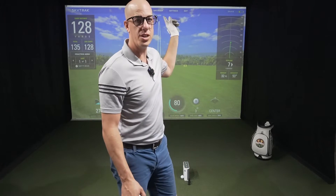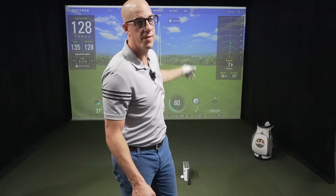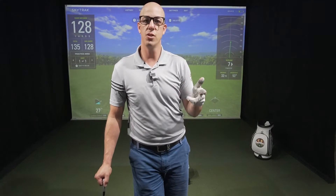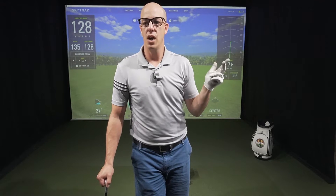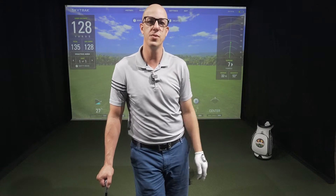In our studio here we actually have the IXO — you can't see it on the camera, but we do have it set up up top. Really nice thing about that is that they're both camera-based systems. New for the SkyTrack Plus is the new Doppler radar for club data, so that's why we went ahead and used the IXO as a baseline.